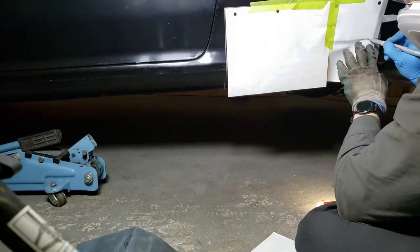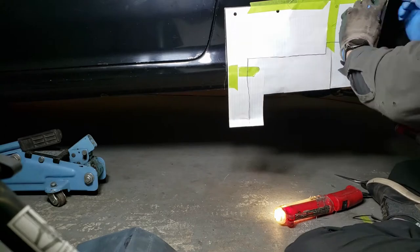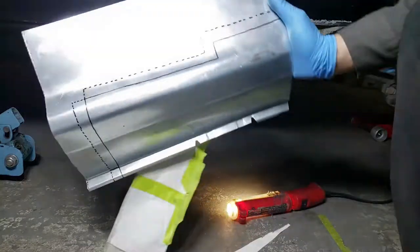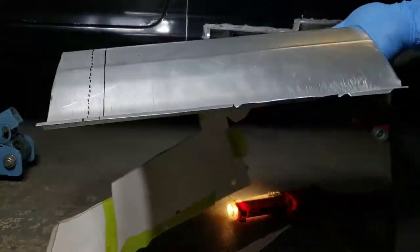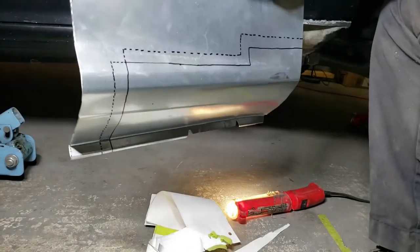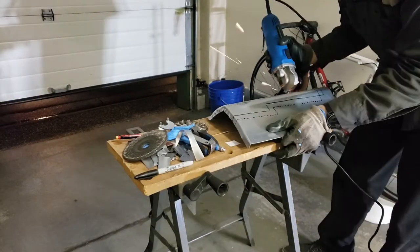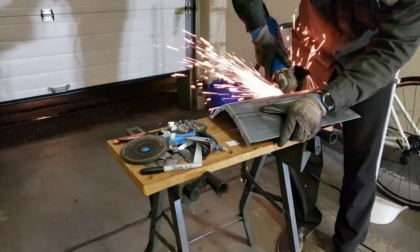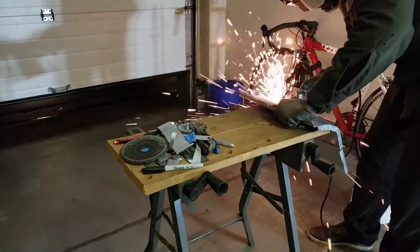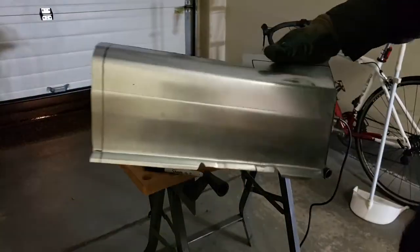Time to transfer the rocker cutout onto some paper before transferring it onto the replacement rocker panel. Here's the template transferred onto the replacement rocker panel — it's all ready to be cut out and seamed. Time to cut out that template. There it is, all cut out.